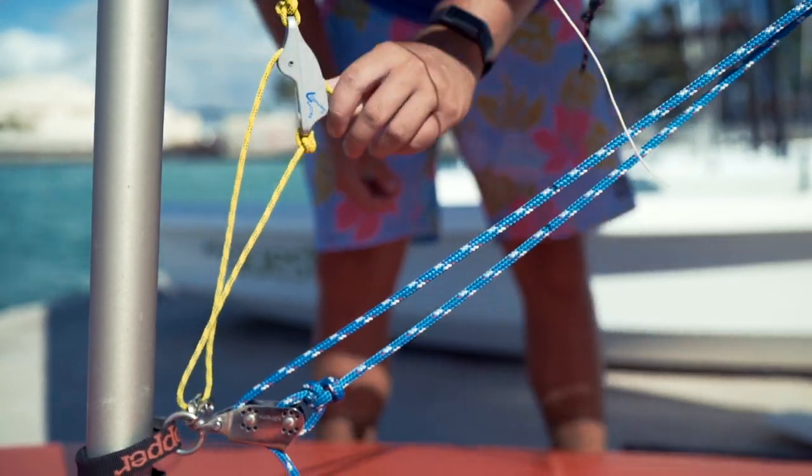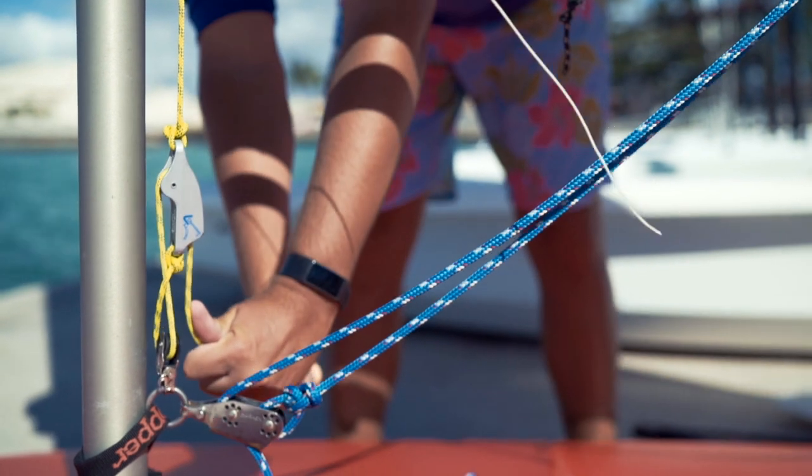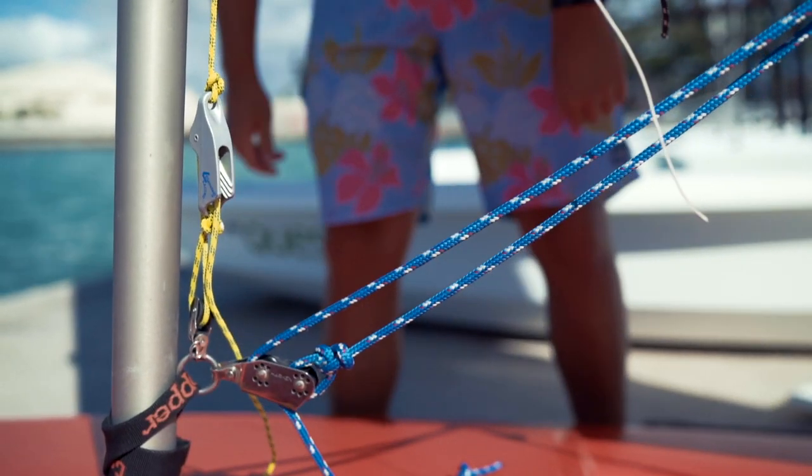Lastly, tighten the downhaul by grabbing the orange ball and pulling it straight down. Just be aware that you'll want to adjust the downhaul, outhaul, and boom bang based on the wind conditions and your sailing ability.